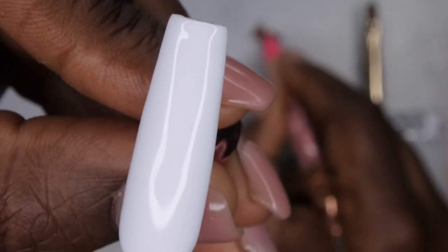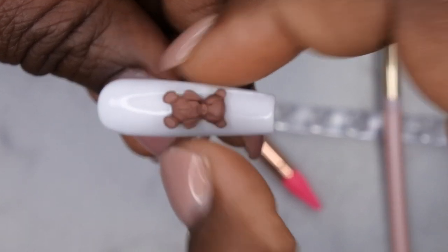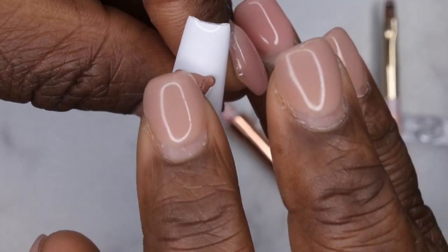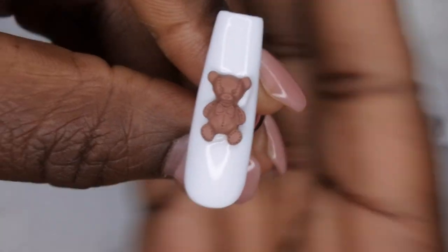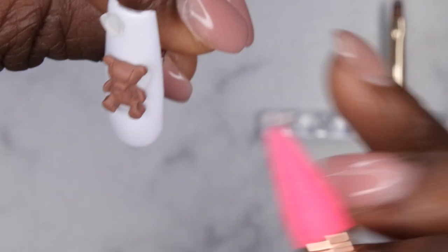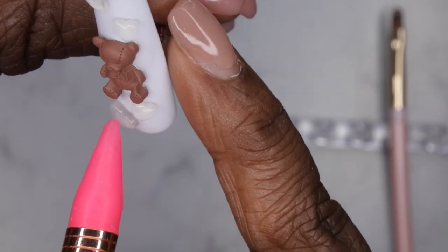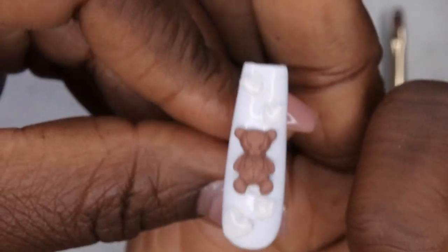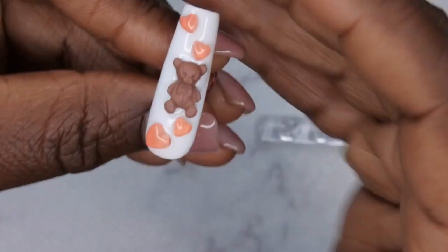Now I'm going to go in and add my little teddy bear to the nail — it's kind of heavy so I actually have to place it right here, just drop it on the nail and move it where I want it to be. Then next I'm going to go in with my hearts and just put them kind of all over the nail, making them a little bit bigger as I get closer to the bear. I'll go ahead and cure that for 60 seconds. Oh my gosh you guys, it's so cute!